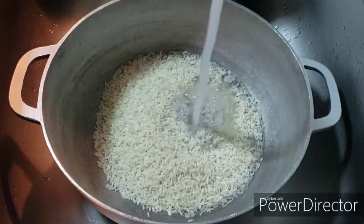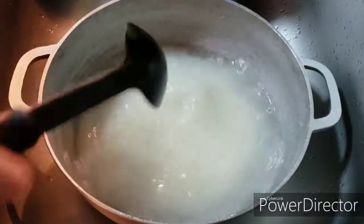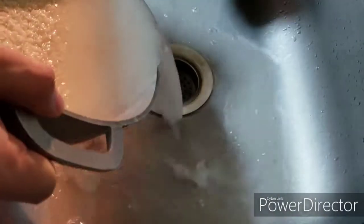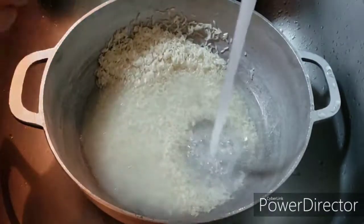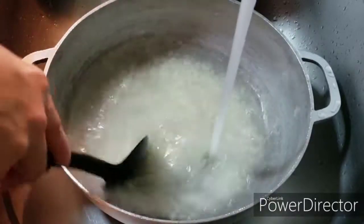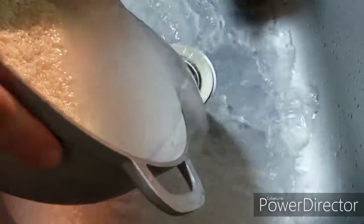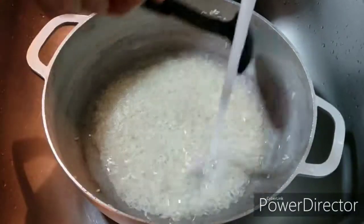The next step is to wash your rice, and I'm gonna go ahead and do that three times. I'm gonna give it a quick mix — this is gonna be the first cycle with the water. Make sure all that water comes out. This will be the second cycle, and if you notice the water ain't that foggy, continue to mix it around a bit and pour it out. This will be the third and last cycle — mix it up good.